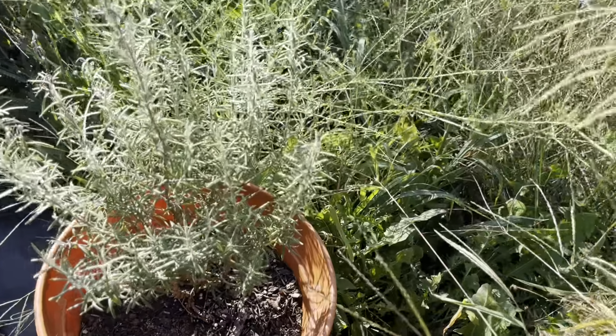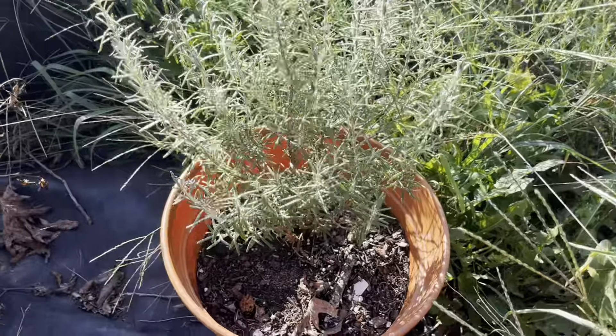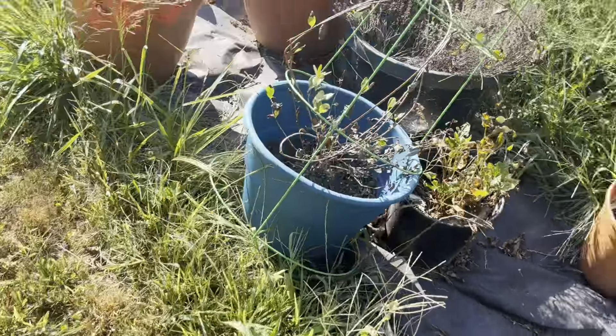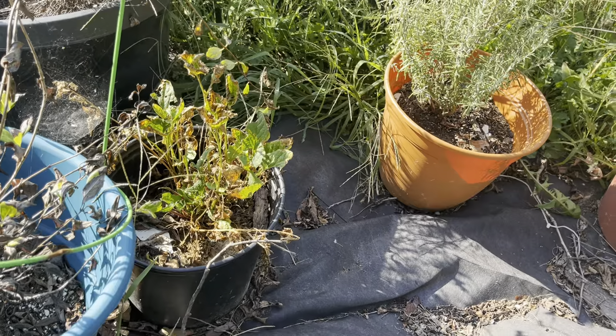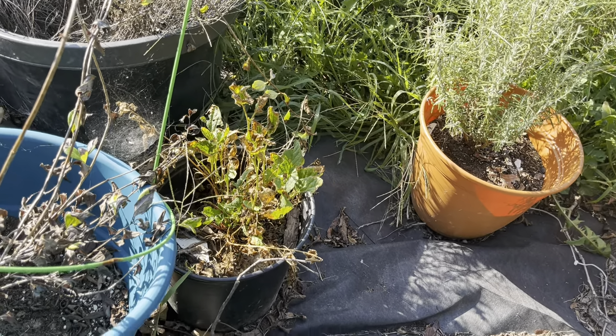ARP rosemary — loving life, not caring. I should really prune this back and put it in a bigger pot to see if I can have it survive this winter. Good King Henry — very angry about this small pot. I may let it go; I've never used it. It's like a spinach alternative and it's one of the first things to come up in the spring.